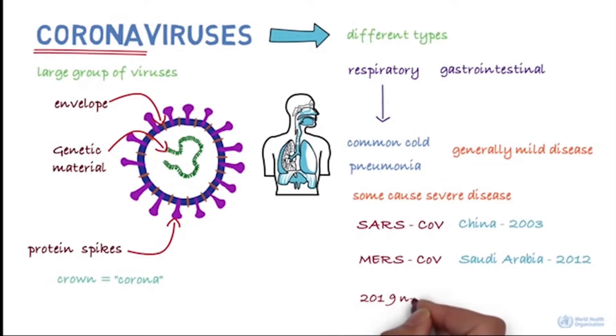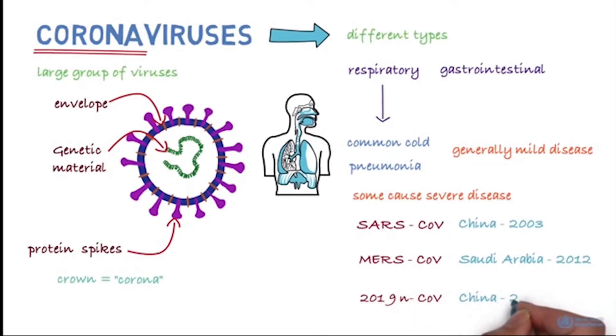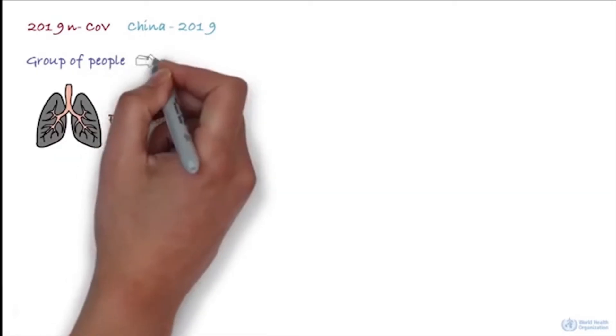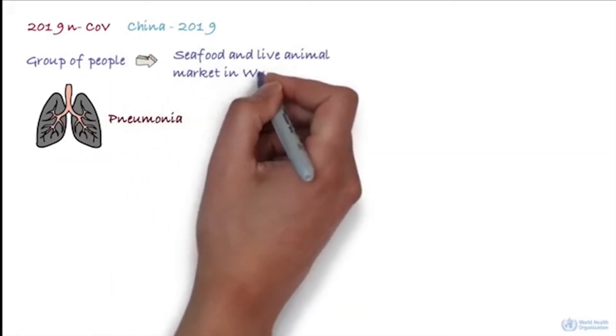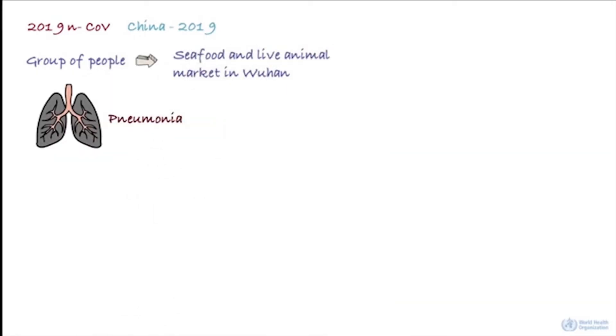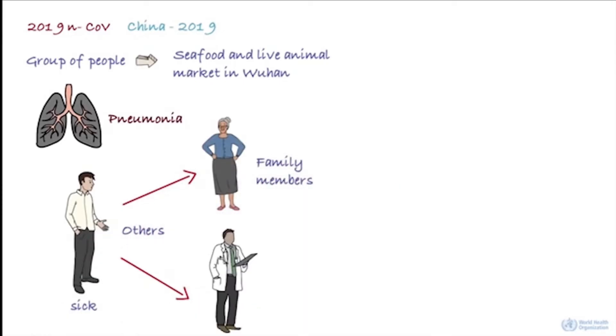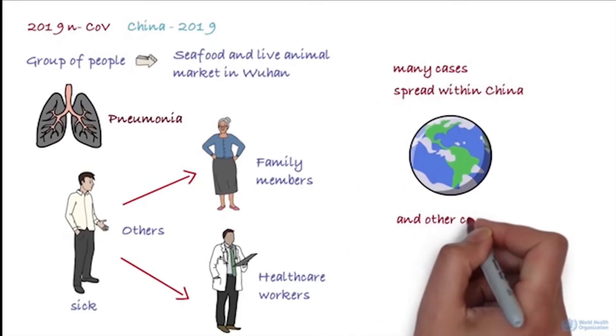The 2019 novel coronavirus was first identified in China. It initially occurred in a group of people with pneumonia who had been associated with a seafood and live animal market in the city of Wuhan. The disease has since spread from those who were sick to others, including family members and healthcare staff. There are many cases at present, and the disease has spread within China and also to a number of other countries.